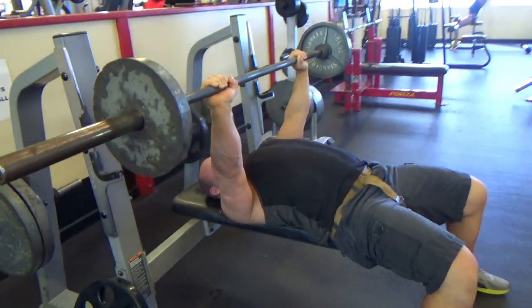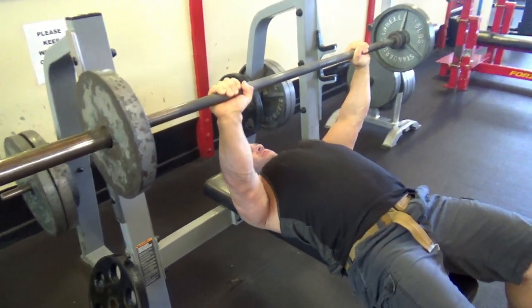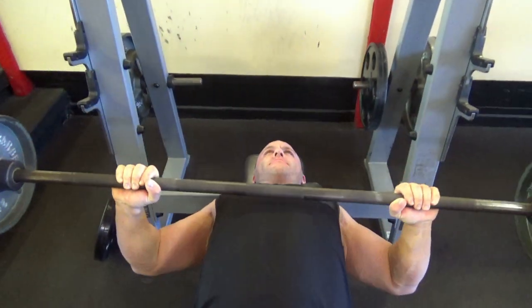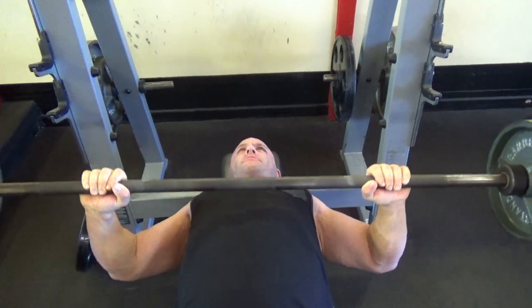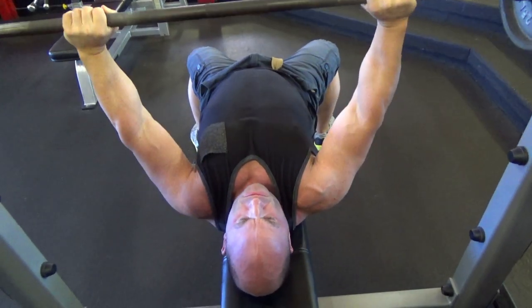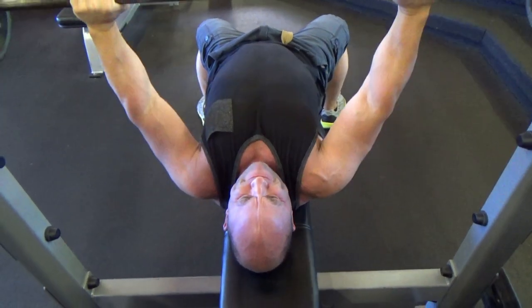Because when you think about it, the way I teach a push-up, I teach it with the same hand placement. So you're going to put your hands on the bar so that when you're pressing, it's going to mimic if your hands were on the floor and you're doing a push-up. So hopefully that makes sense.